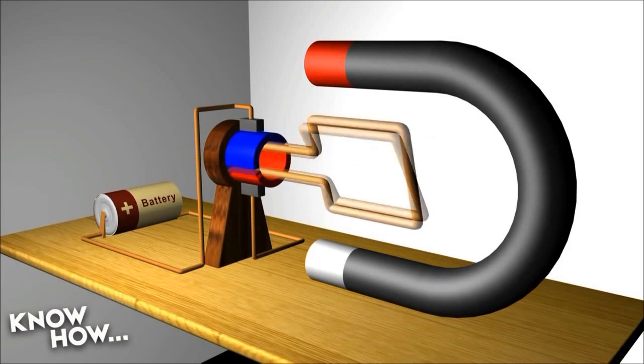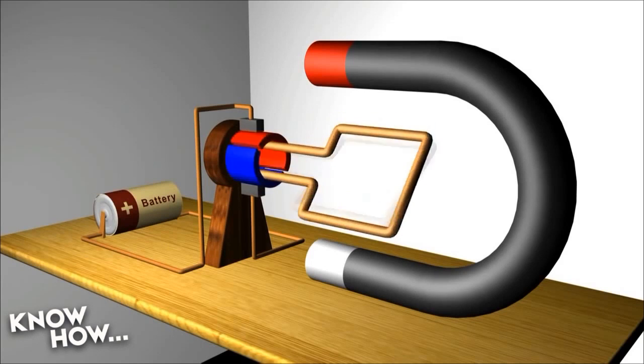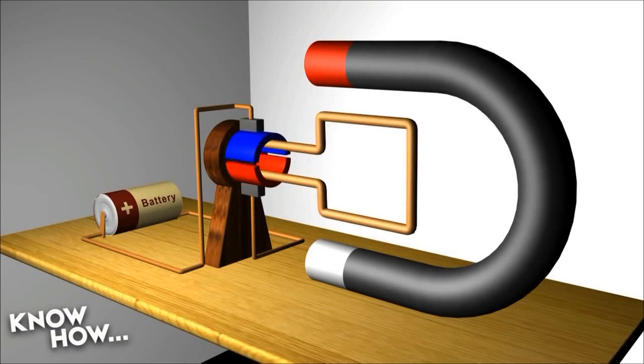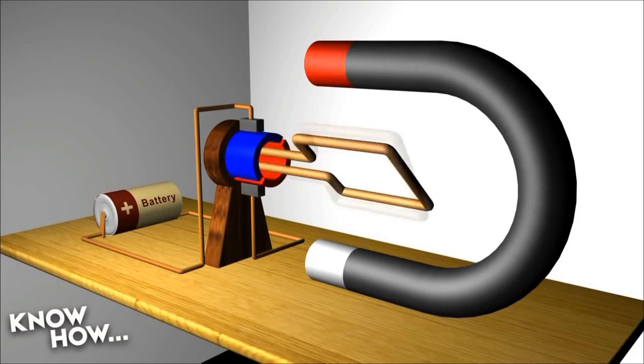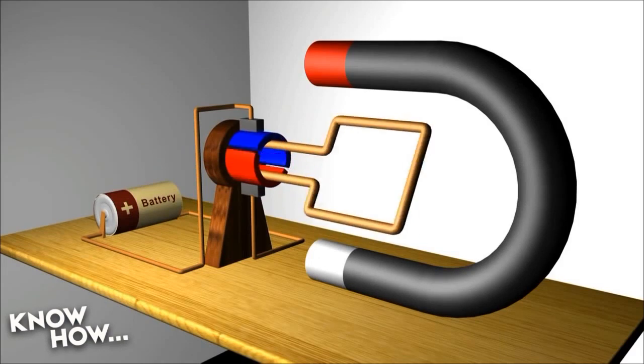Magnetism 101: like poles will repel and opposite poles will attract. That means the positive side of the charged coil will be pushed away from the positive side of the permanent magnet and drawn to the negative side. At the same time, the negative side of the charged coil will be pushed away from the negative side of the permanent magnet and drawn to the positive side. Because of this, the shaft on which the coil rests will turn. However, if that's all it was, it would stop at 179 degrees — it would turn until the poles were lined up, negative to positive on both sides, and then turn no more. Obviously, 179 degrees of motion isn't really enough for us.